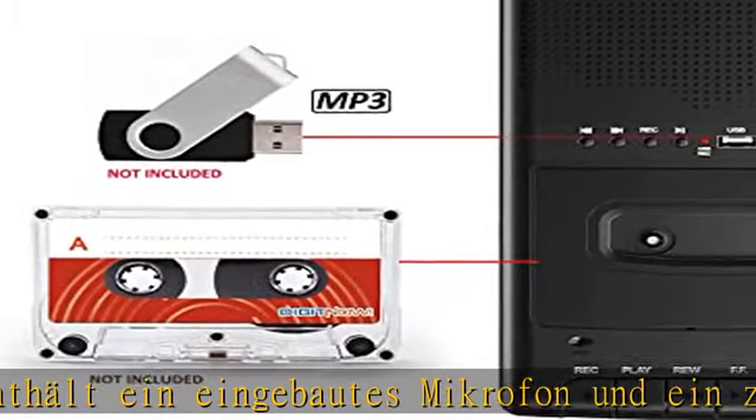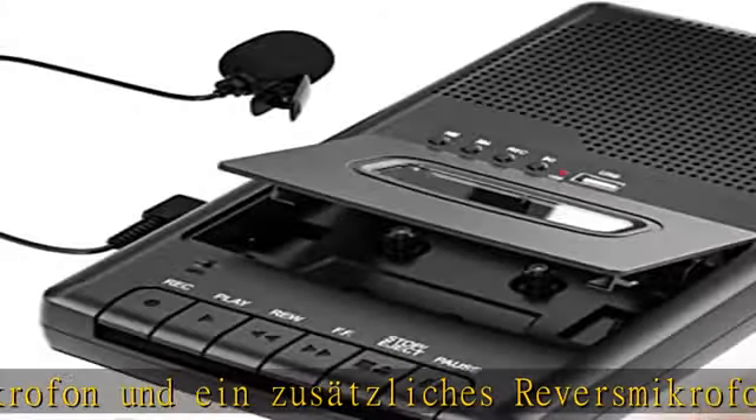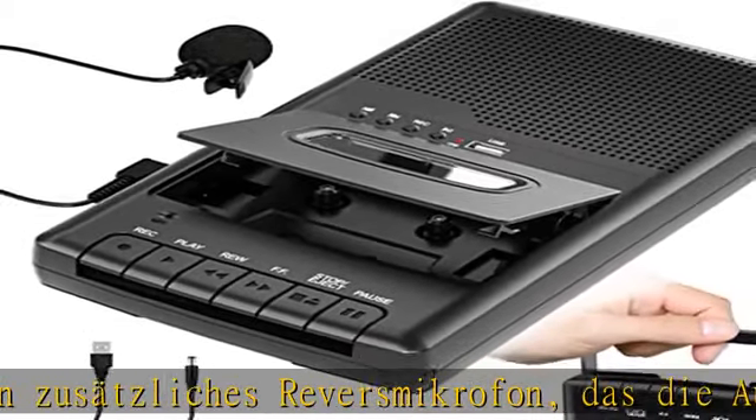Digitalisieren Sie Ihre alten Kassetten und halten Sie Ihre alten Kassettenaufnahmen besser übersichtlich und organisiert.